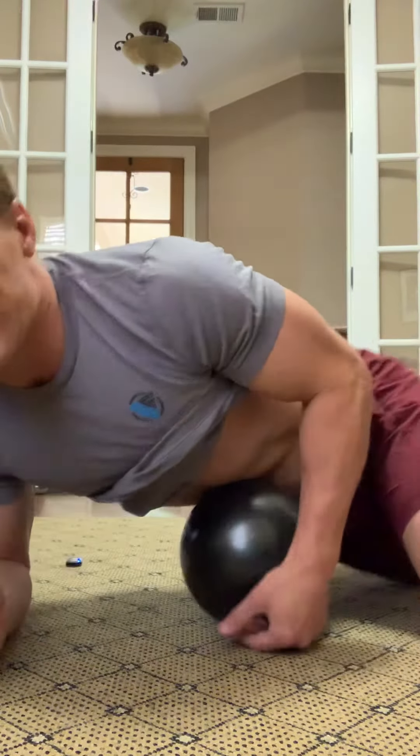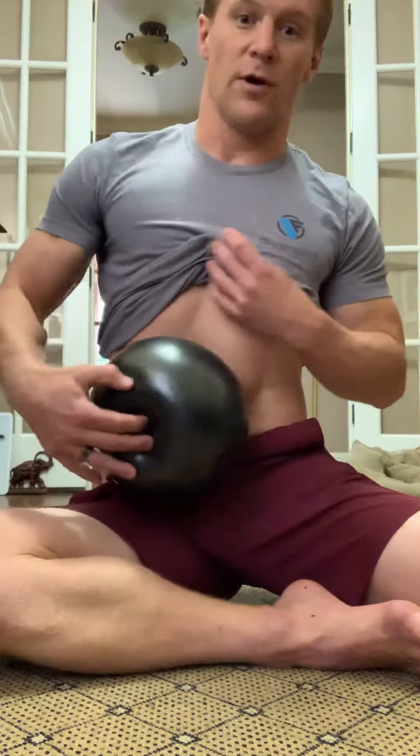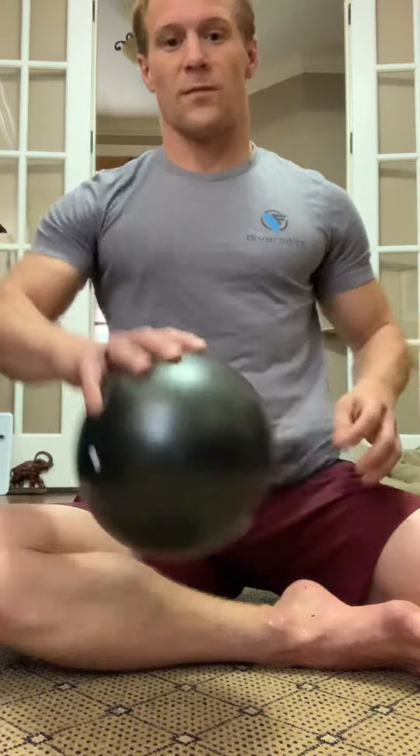After you do one side — two to three minutes — move, start rolling around, go to the center, and take it over to the other side. Two to three minutes each — it's really five to six minutes total. Just a nice little self-myofascial release. Try it out and let me know what you think.